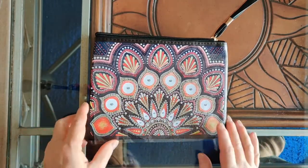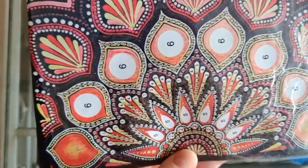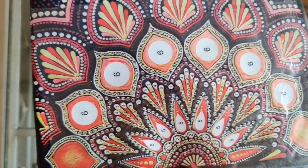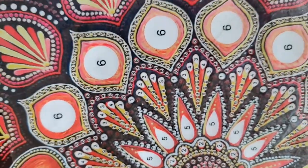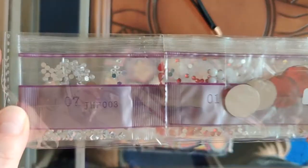Unlike regular diamond painting kits, these are all numbers — you'll always find just numbered symbols on the drill area, and the numbers correspond to the numbers on the ribbon packaging.